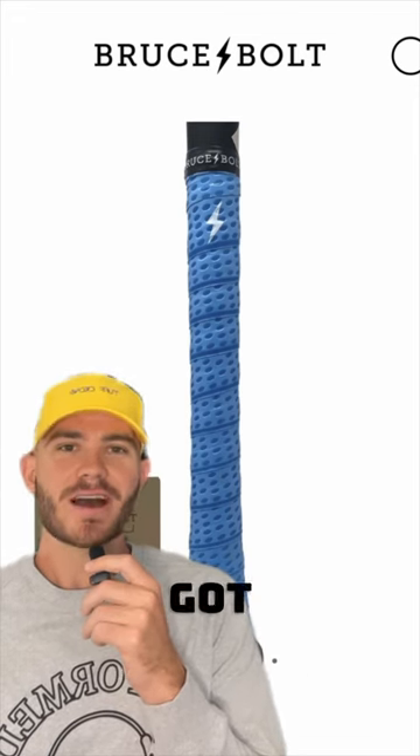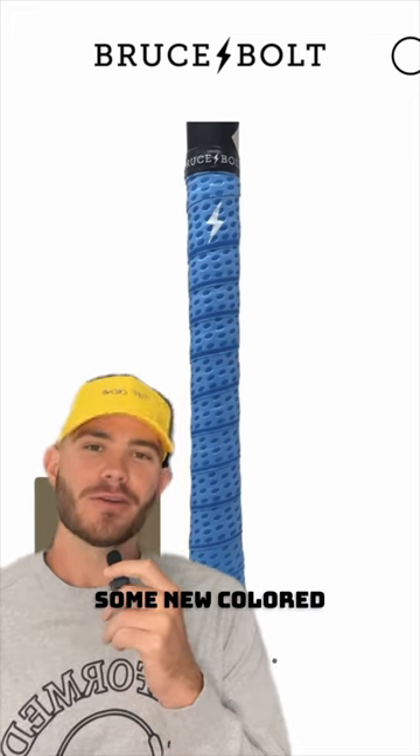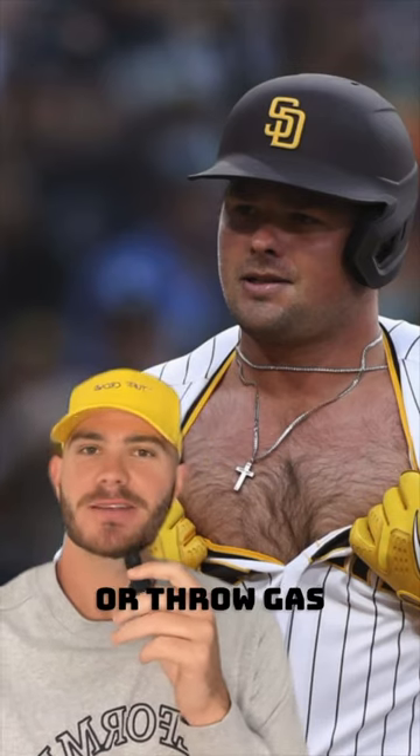That $300 bat you just got with perfectly good grip — tear it off, buy yourself some new colored grip, it looks better. Absolutely yes. Two chains, two buttons down — this means you're either trying to hit bombs or throw gas, so yes.